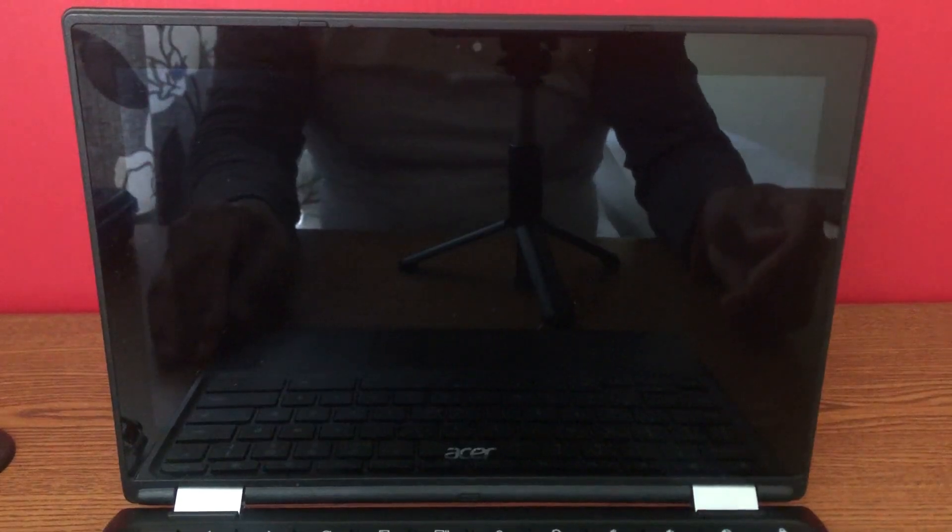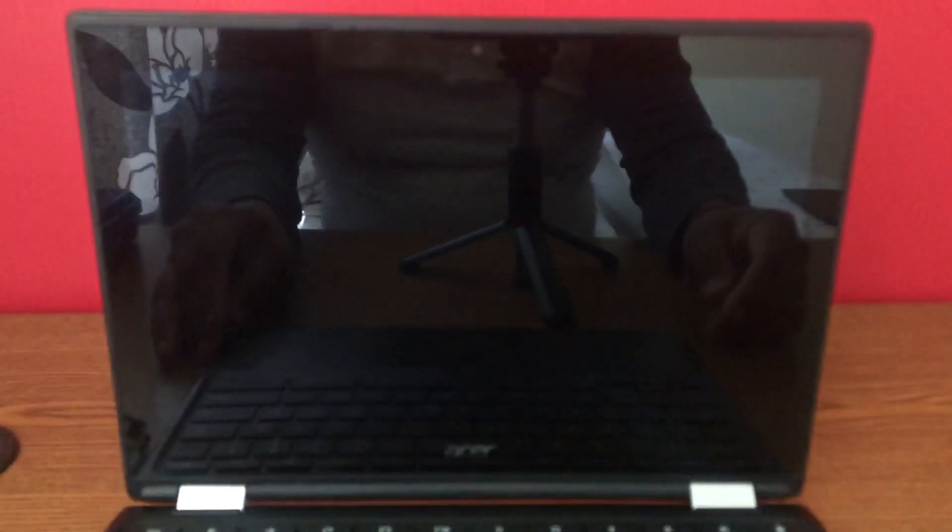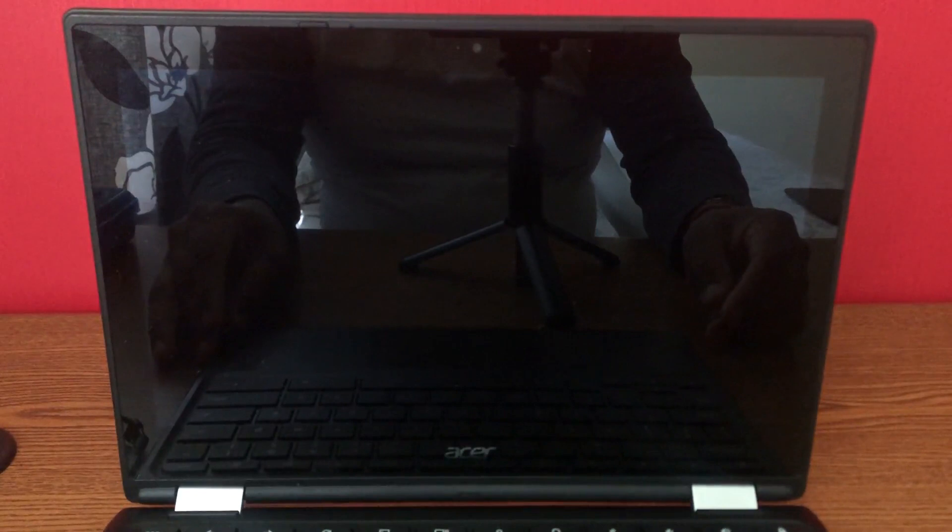Hey guys, I'm back with one more video. Before I begin, I would like to thank all my subscribers — thank you for subscribing to my channel and sharing my videos. In this video, I'll show you how to fix a Chromebook screen issue.